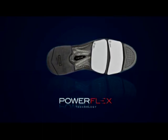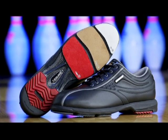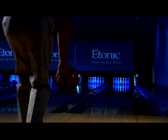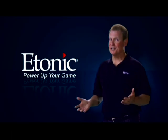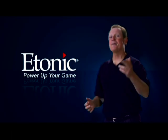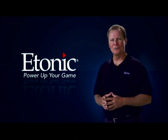This shoe has it all. If you want to deliver great shots, it starts with great footwear. Etonic Tourmaster gives you the smoothest transition to optimize your timing, leverage, and power. Combine PowerFlex Technology with Etonic's legendary comfort, and the Tourmaster will help you take your game to the next level. You can find out more at your local pro shop.